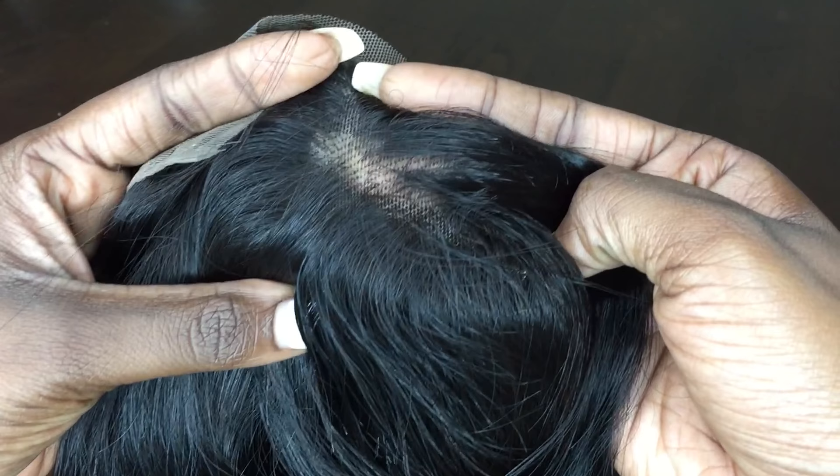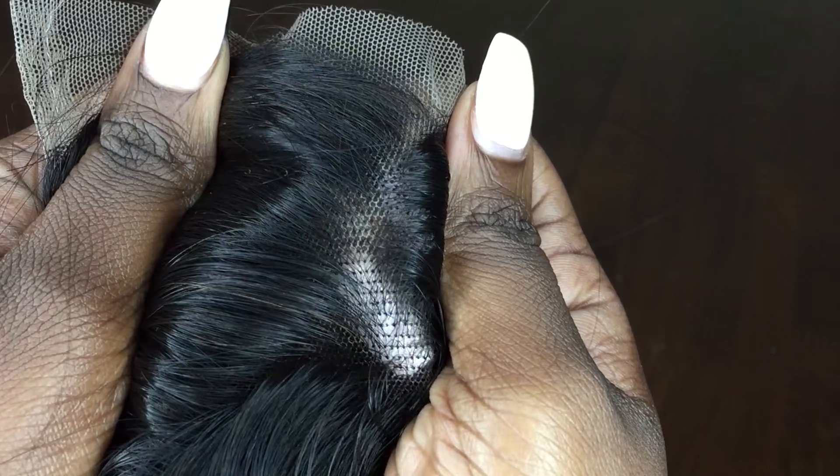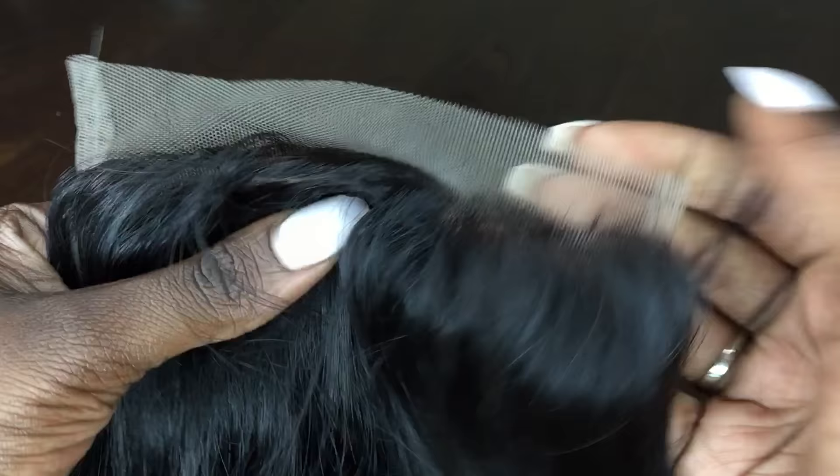So this is what my closure looks like fresh out of the pack — unbleached, uncustomized. If you look very closely you can see these black dots at the roots, and that is just the knots that the hair is attached to. These are the knots that I'm going to be bleaching so that the closure can look more natural and it can look like the hair is actually coming out of my scalp. At the end of the video you'll be able to see the difference between a bleached closure and an unbleached closure.